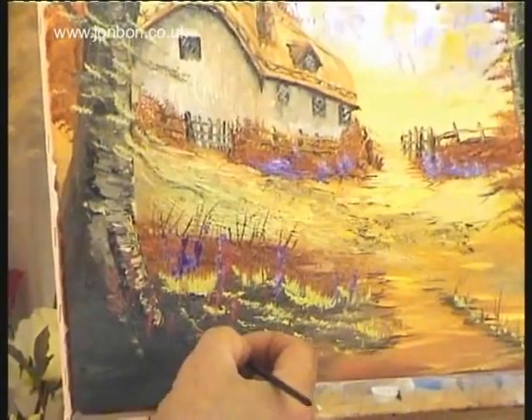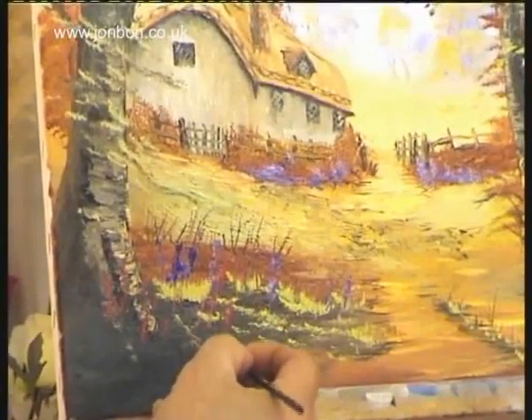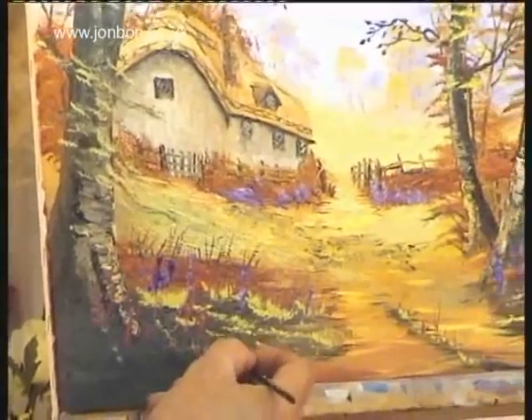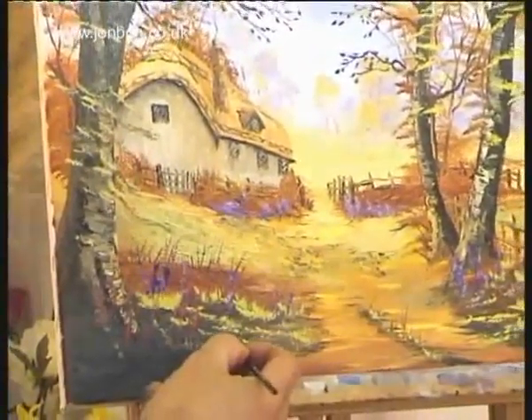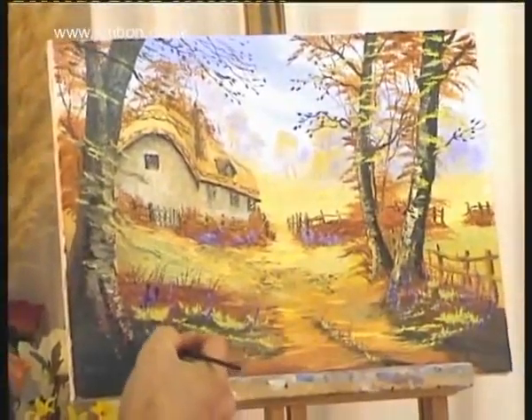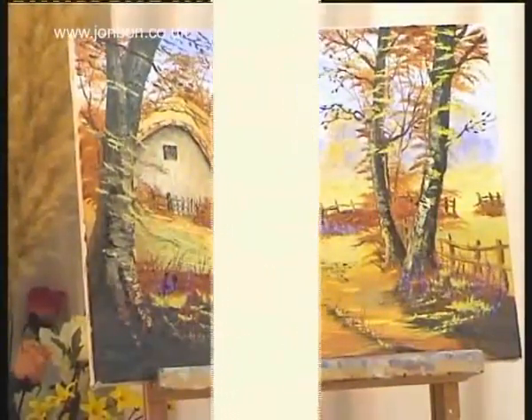We'll just sign it, because every painting you do, there's only one in the world. Even if you do a version of this it won't be the same — it'll be unique. And I hope you try it. I hope you get stuck into it and see what you make of it. Thank you.